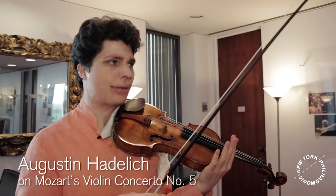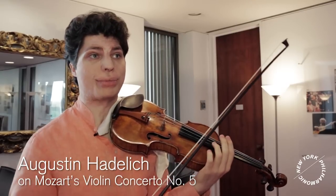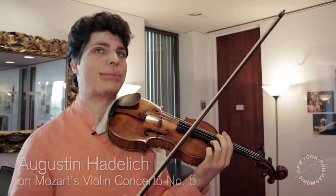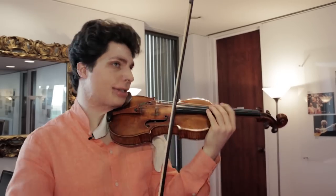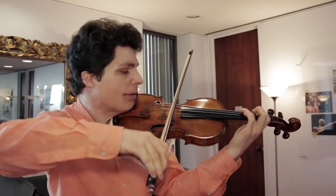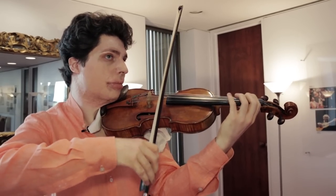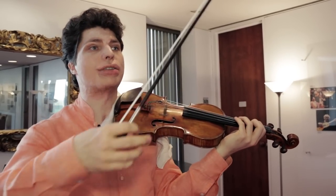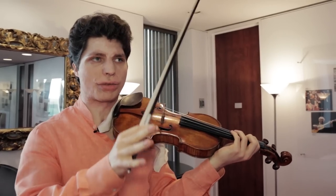It starts — it's very standard for the orchestra to play a sort of overture where they already present all the material. But they present the beginning without the main theme that the violin will play later. So they only play this broken A major chord. It's a very simple, sort of empty theme.